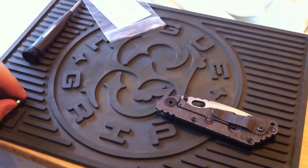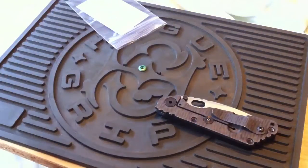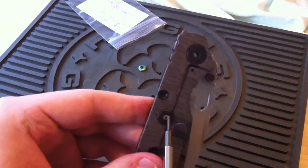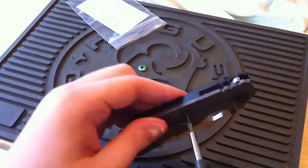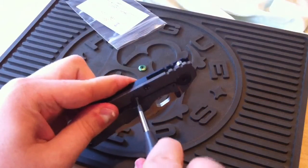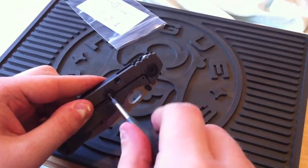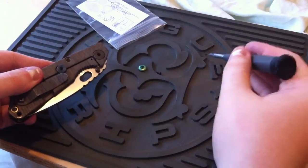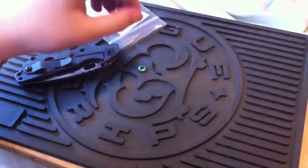What you're going to need is a Torx bit for this knife. The bit that takes off the lockbar stabilizer here is actually a T5, which is pretty tiny. It's not included in, like, the Benchmade Blue Box. So bear that in mind if you pick one of these up — you are going to have to get a new bit.